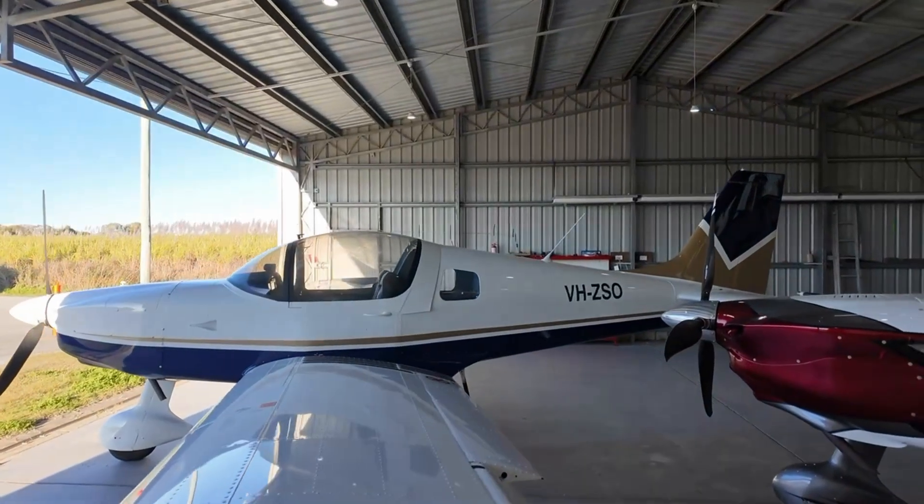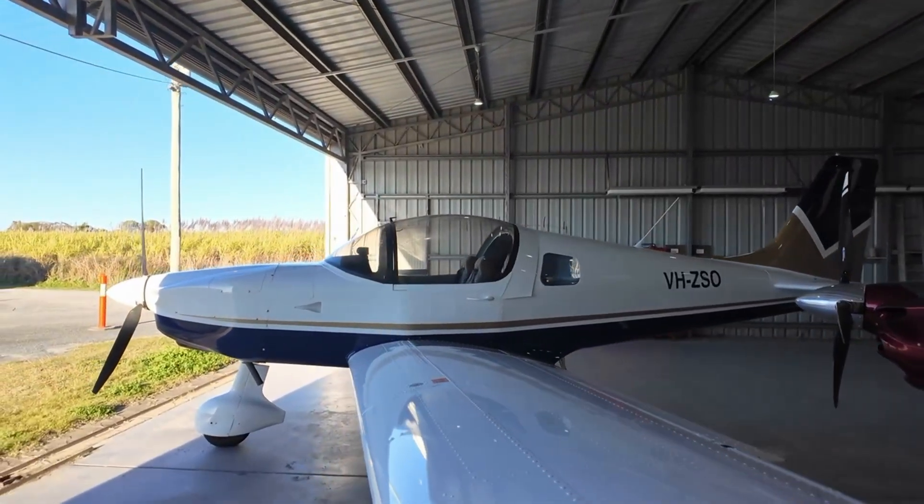I spent about an hour and a half up there. I did some stalls, some steep turns, all the normal stuff — straight and level — just getting myself familiar. It had been five months since I'd been in a plane. David handled the majority of the radio for me, which took a bit of pressure off, then demonstrated the first landing. What I found was it was a very predictable aircraft, exactly what I was after. I then landed probably the next six or seven and was pretty happy with how it all panned out.